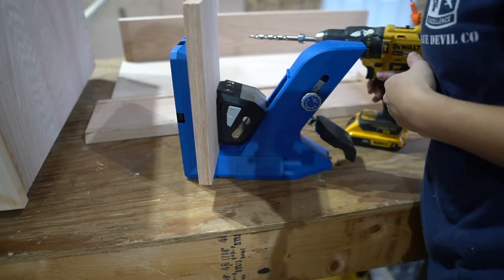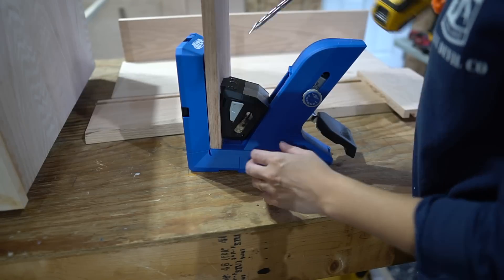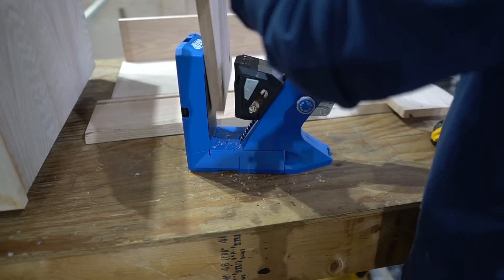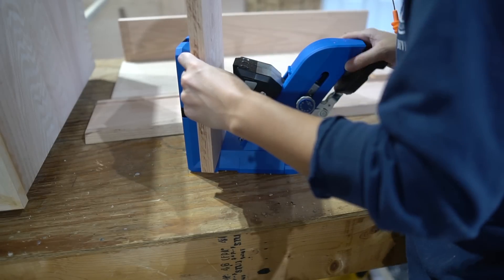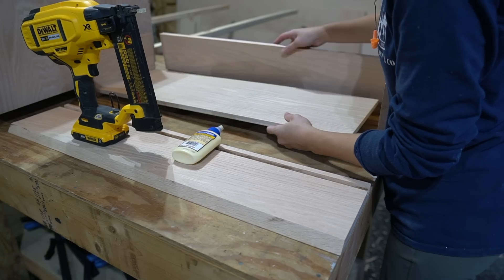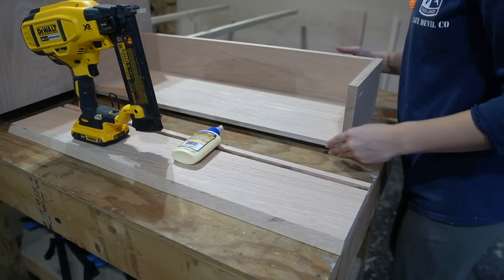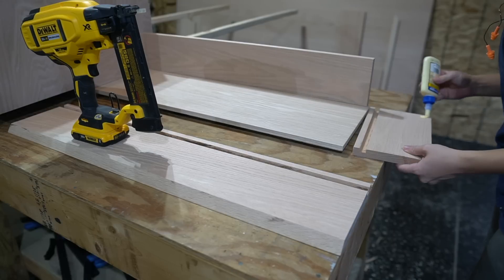To secure my drawer face to the drawer, I'm drilling pocket holes on the outside of each of my side drawer pieces. I assembled my drawer pieces together using wood glue and brad nails. I'm going to wait to install my drawer face last though, so I can get it nice and centered.